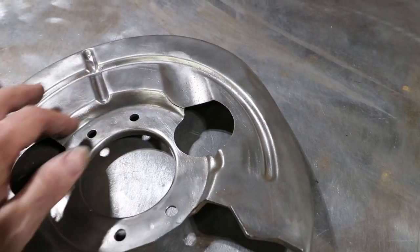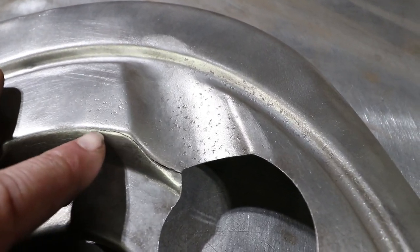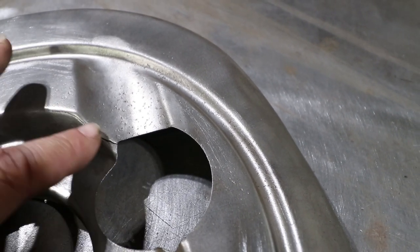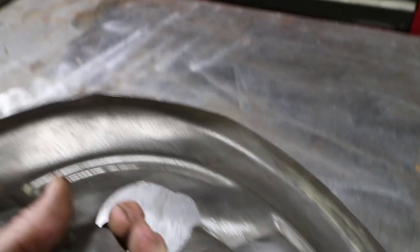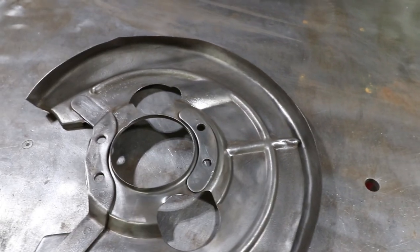Here are the four holes where it attaches to the spindle, and right along this curve the crack begins right where my fingernail is and extends all the way over — probably almost two inches of crack length. We're going to have to fix that. It's also pretty damaged with some major taco-ing down on this side — all crushed in — so there's a lot of dent repair to do as well.